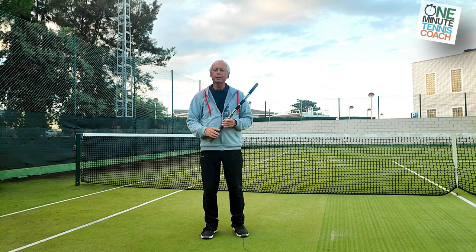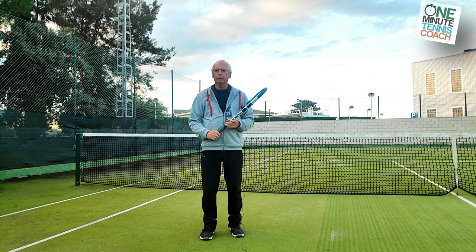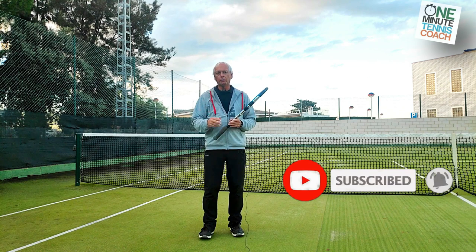Use the ready position that all the pro players use except on return of serve, and you'll see how your strokes become simpler, more efficient, and more effective. I hope you enjoyed today's simple but really important tip. Don't forget to like, share, and subscribe to the channel.